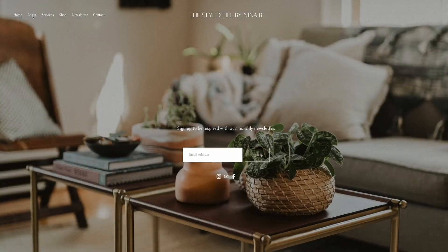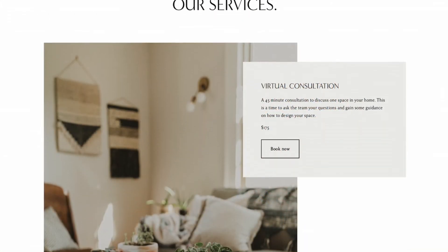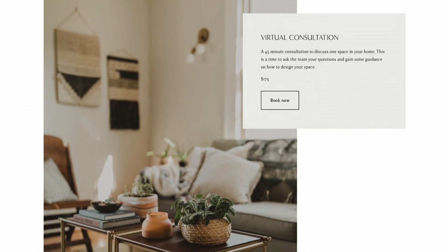Nina, great advice. We really appreciate it. Thank you. Pretty cool, right? Nina's designs — you can check them out up close. Sign up for a monthly newsletter at her website, The Styled Life. Just go to WCCO.com/links.